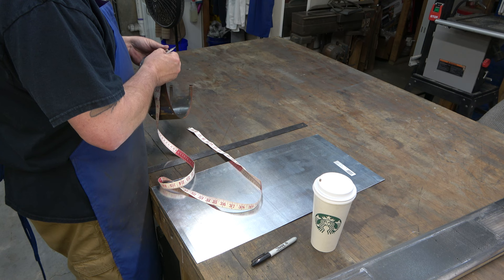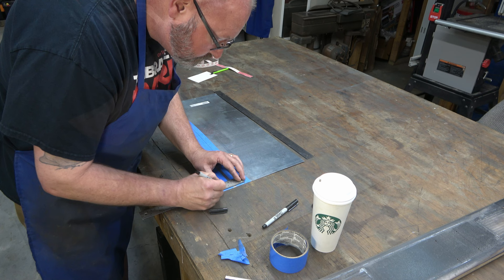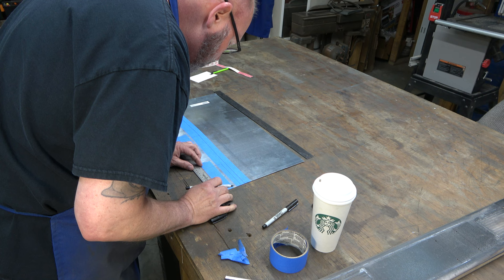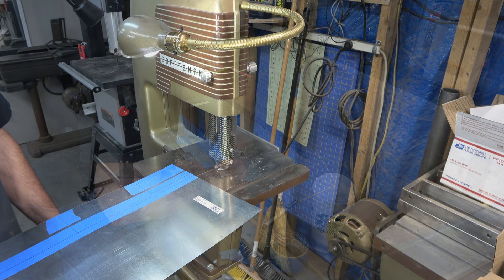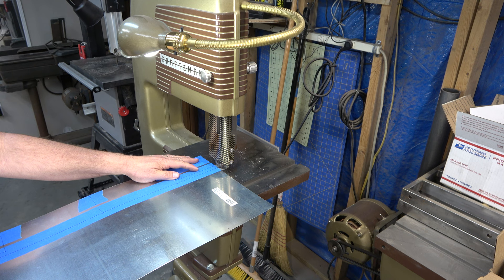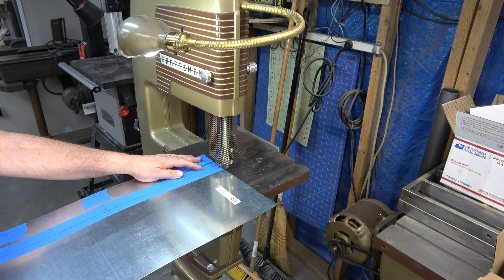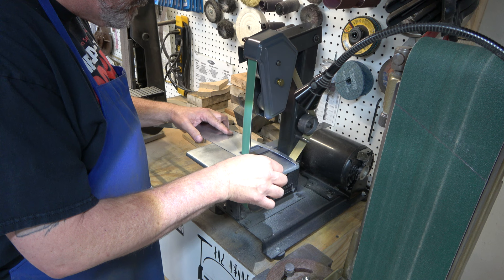Now we're going to fabricate the stator band for this motor. The original stator band was originally painted blue — the whole motor was painted blue — but later models of this motor have a polished striped stator band, so that's what I'm going to fabricate. I've got a piece of flat steel, I think it's 24 gauge, and I'm tracing out the stator band and then cutting it on the metal cutting bandsaw. I normally make this out of aluminum, but this time I wanted to see how the steel would do — it's the first one I've made out of steel. I think the steel is going to hold up a little better, and as long as it polishes nicely we're good to go.